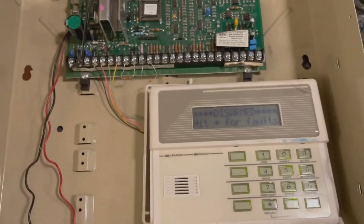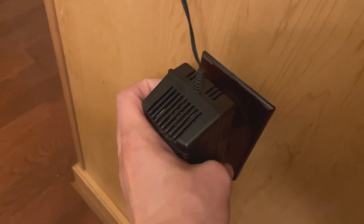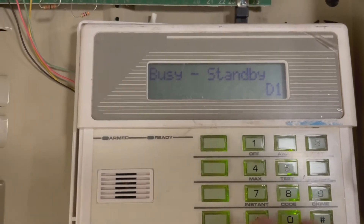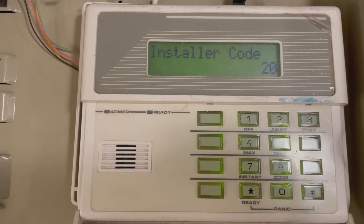If you don't know your programming code, no big deal. Just unplug your power, make sure your backup battery is unplugged, then plug your power back in. Within 50 seconds, go to your keypad — it'll say busy — and within 50 seconds press the asterisk and the pound sign together, and that takes you into programming.